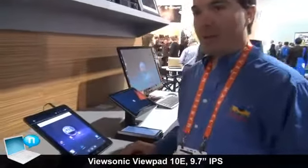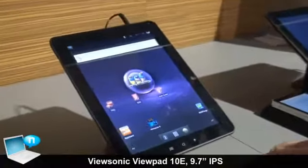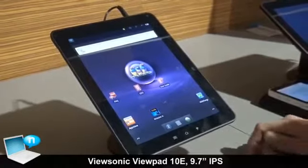This is our new ViewPad 10e. It was just announced this week at CES and it's going to be available in the US and worldwide late January at a price point of $279.